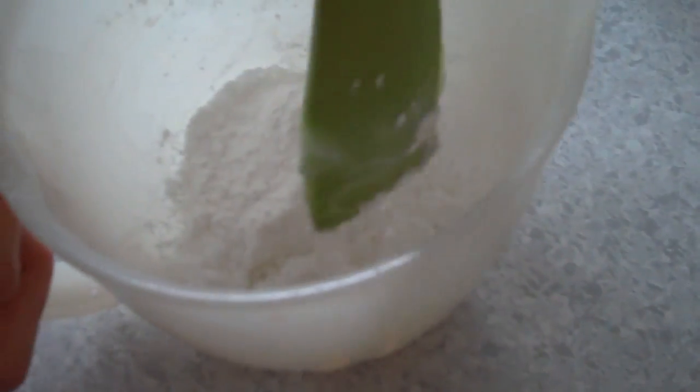Corn flour is put in the mixing bowl — about half a cup.